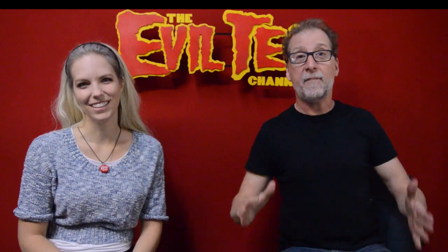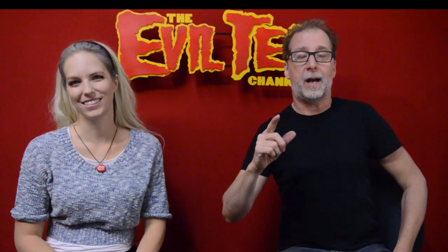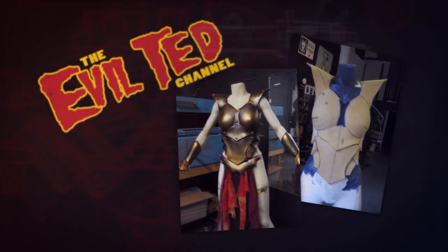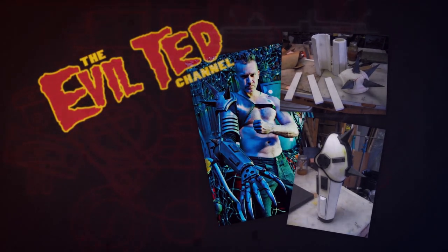Hello everybody and welcome back. I have a very special guest today, OnlyAlyCat. She's here and we're going to give her Nuka-Cola Girl costume a little bit of an upgrade right here on the Old Ted Channel. Holy cow, OnlyAlyCat, I'm going to say I'm a huge fan of your Nuka-Cola Girl outfit. I love it so much. What do you want to change? What is it that you want to do differently?